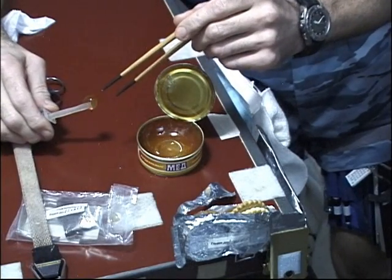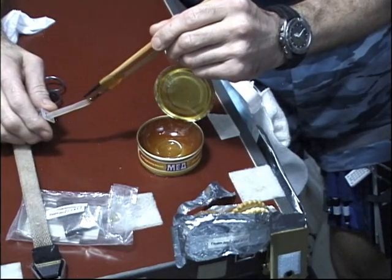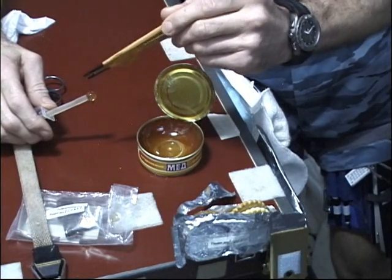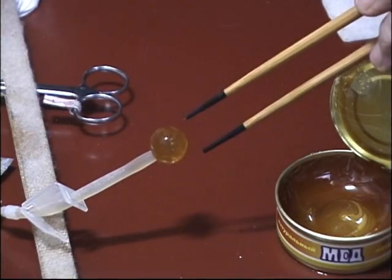Interlude: tea break. We follow Russian tradition on the space station and have tea breaks. Here we have a bag of tea with a straw that you normally suck the tea out from. We're using our chopsticks to eat the tea — a rather elegant way of eating your tea in a weightless environment.